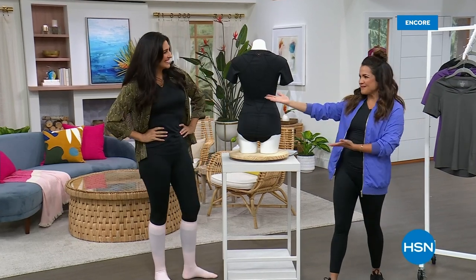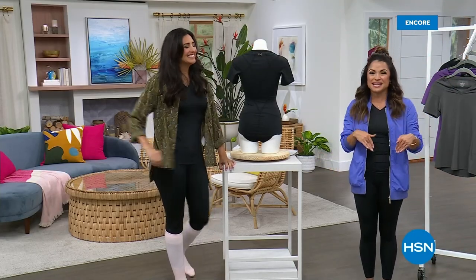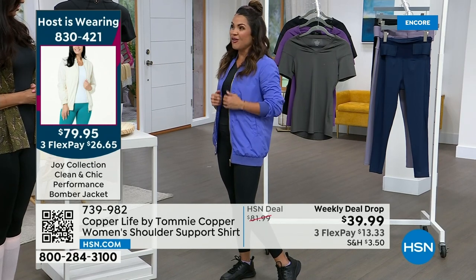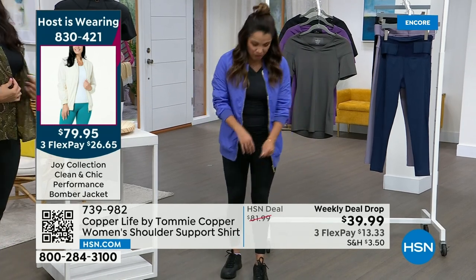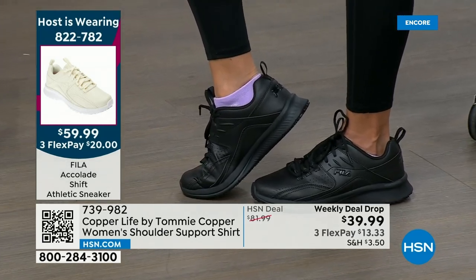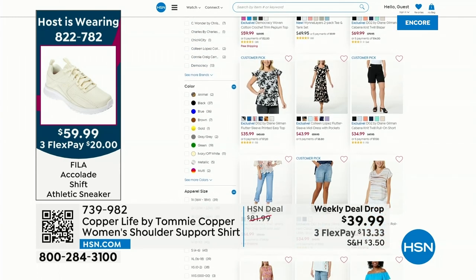Welcome back, everybody. Michelle Yarn with Laura Baker — we're talking all things Copper Life by Tommy Copper. I wanted to share my outfit real quick because one of the biggest questions we get as hosts is what are you wearing in the show? We have a section on our website called Host Closet where we share all the outfits hosts have worn. I'm wearing a Joy Mangano Clean and Chic bomber, which has odor technology built in. I'm wearing the Copper Life top and leggings — I've got so much back support and shoulder support right now. My shoes are Fila. And of course I'm wearing the purple ankle version of our Today's Special.